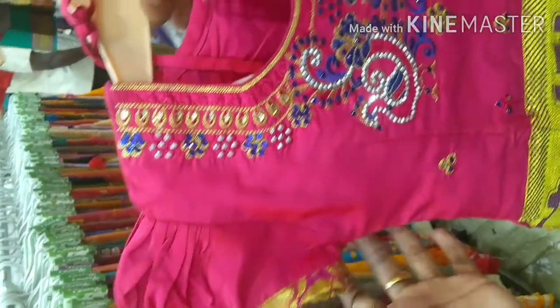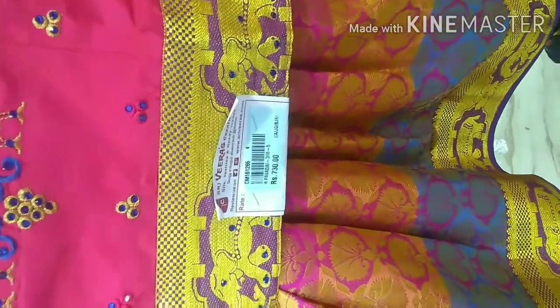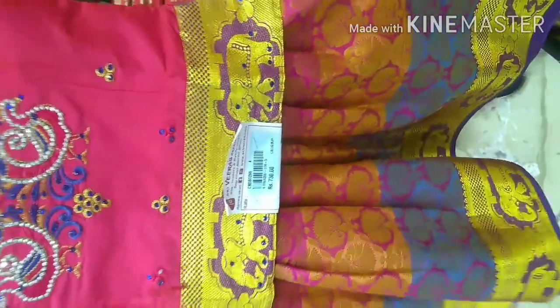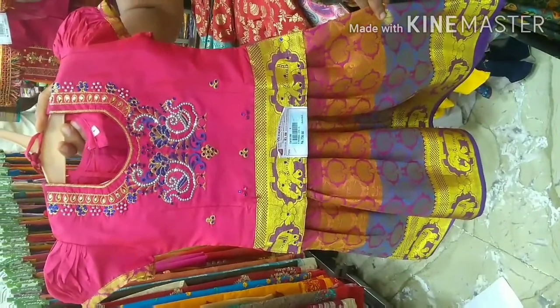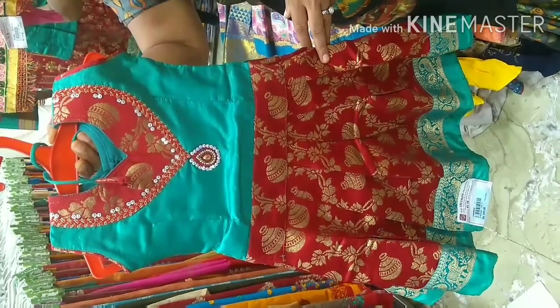These are puff sleeves. The sleeves are in a puff style. This is 730 rupees. It has a puff and a normal sleeve. You can attach the sleeve.